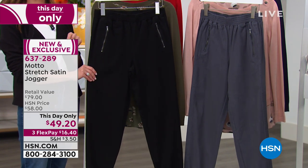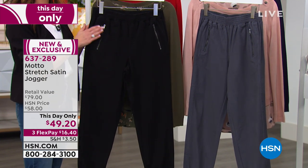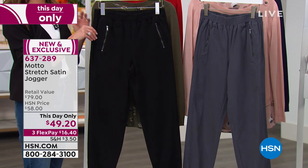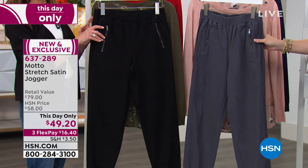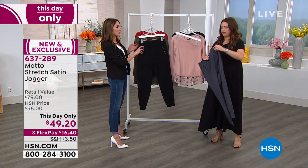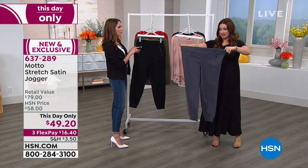That fabric is so perfect for a jogger. This jogger takes the athleisure look and elevates it. Honestly, it can be elegant — you can wear this to work, you can wear this on a date, or nice and casual, with your little sneakers or whatever you want to do.